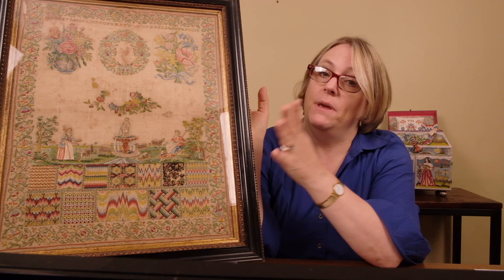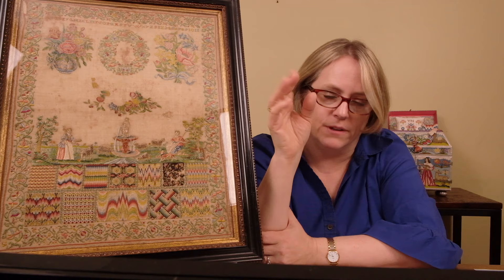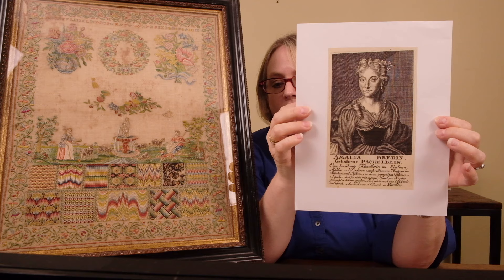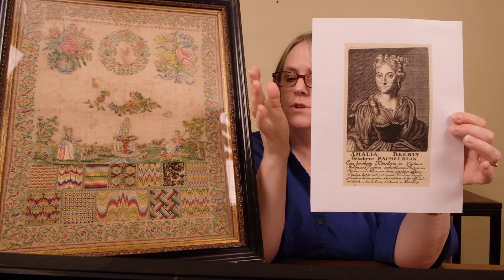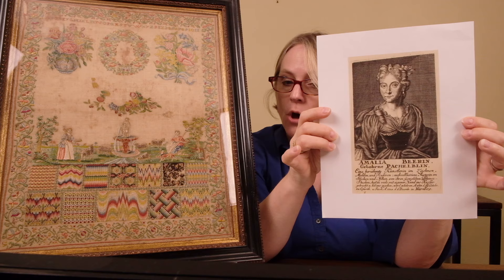There's one more woman — actually three or four more — but one more that's kind of important in this. That is Emilia Barron. Emilia Barron is also a pattern maker, and I'm having difficulty getting some pictures of her patterns, though I've seen some of them and they're similar to this sampler's work — a lot of this floral. She was the daughter of Johann Pachelbel the composer — the famous composer. She was born in a nearby town of Erfurt.